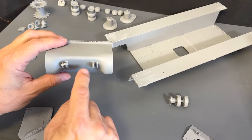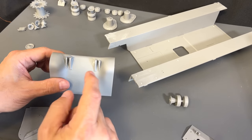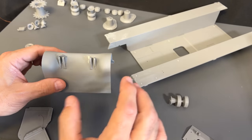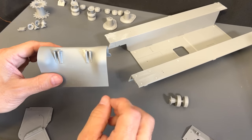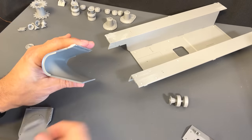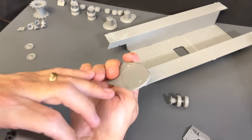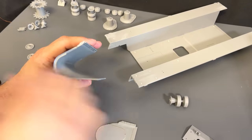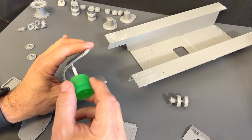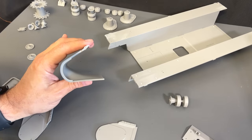I have gone ahead and started to attach the connection points here. They are very easy to put on because they are coded to the size of each one of the pegs. That is something you will notice throughout this kit — it is very hard to put something in the wrong place because the pins are all designed to fit specifically for that. Now we need to go ahead and attach the sides of these. You will notice they are all beveled, and there is a corresponding bevel on the other side. We have to run an ample amount of glue or cement because we want this to stick very, very well.